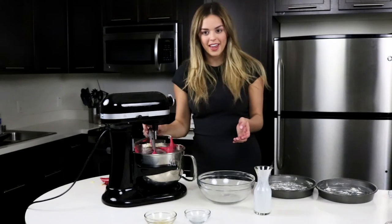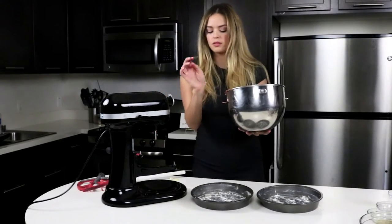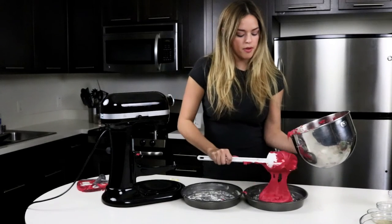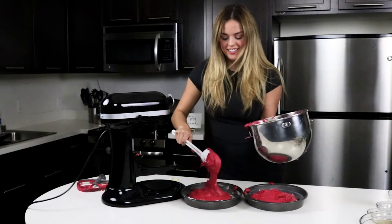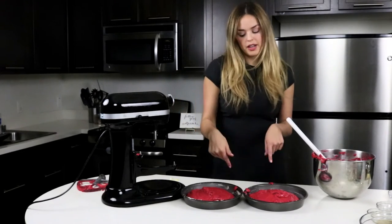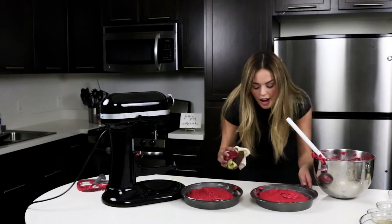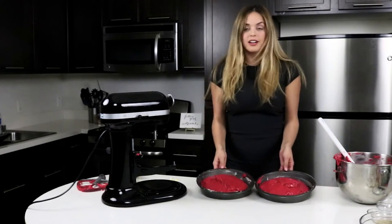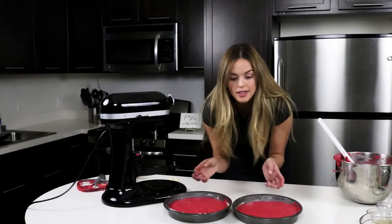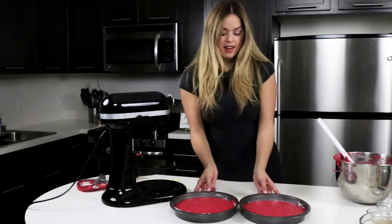Perfect. We have our red velvet cake batter now, so we are going to put that into our prepared pans. This is really heavy. Let's do it evenly in each one. I'm going to clean up the sides because we don't want burnt cake on the edges. Now we are going to make sure that these are even so they can bake evenly — it also gets the air bubbles out. This is what it looks like when they're just about to go into the oven.